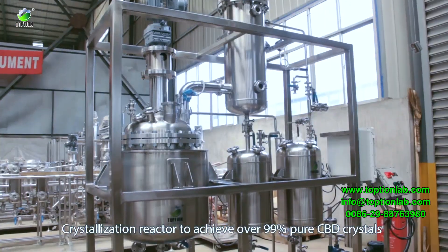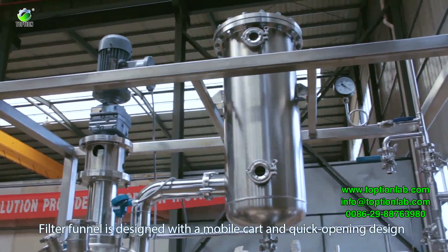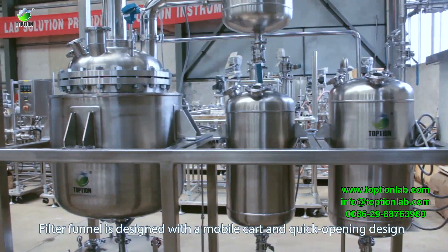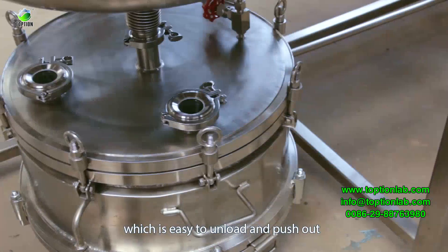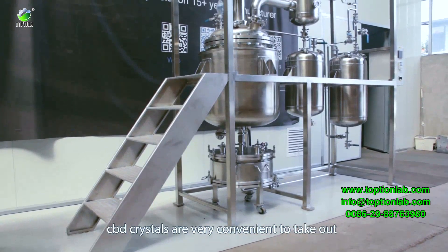A crystallization reactor achieves over 99% pure CBD crystals. The filter funnel is designed with a mobile cart and quick-opening design, making it easy to unload and push out so that CBD crystals can be conveniently taken out.